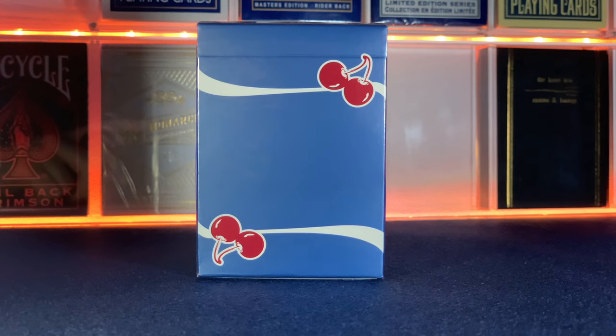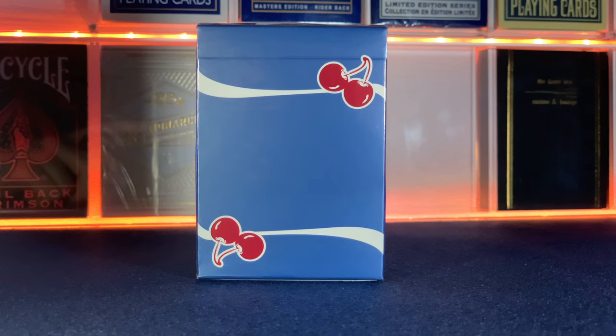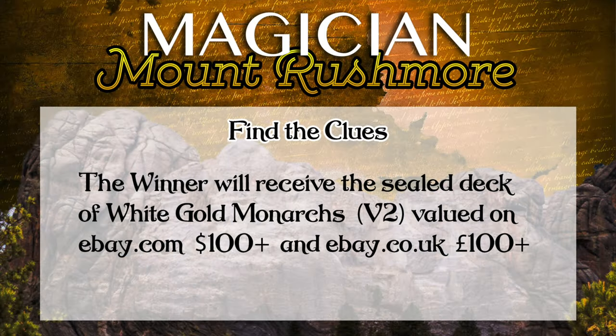Click this link if you haven't already found the clues for person number one — they were hidden in this video and the Instagram post that followed. And click this link for the clues for person number two, hidden in the gamblers deck unboxing video and the Instagram pics as well. Click this link for the full details of the challenge.